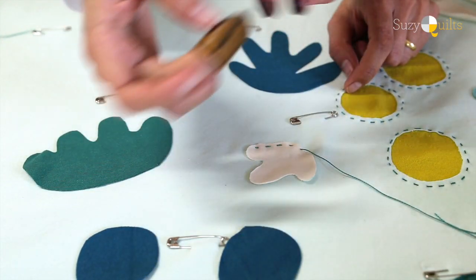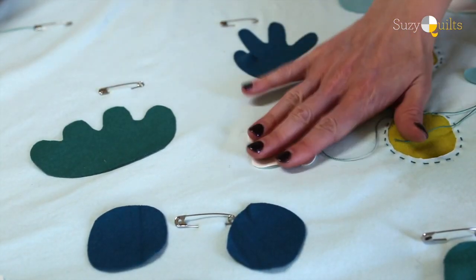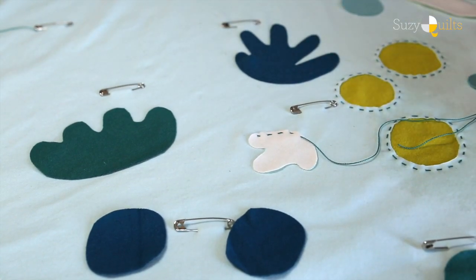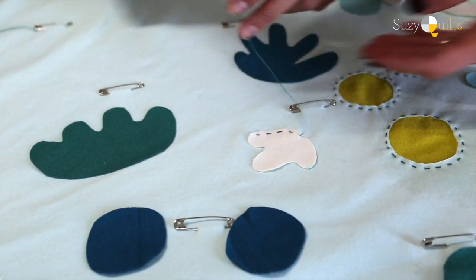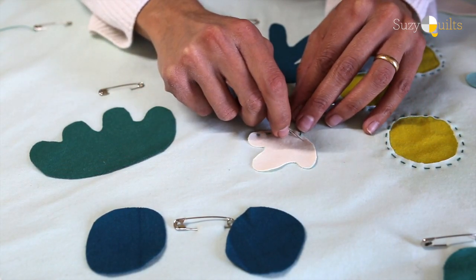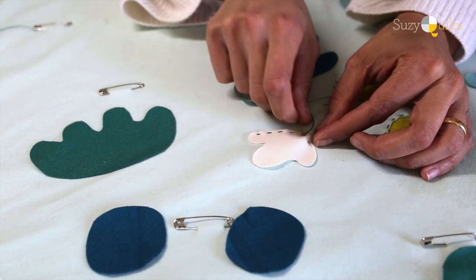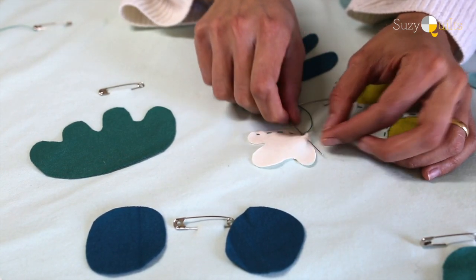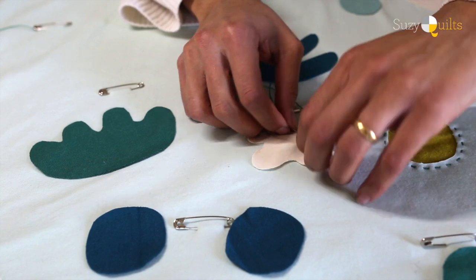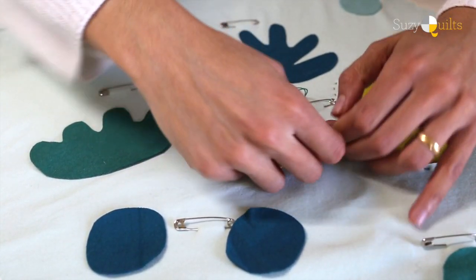That's a good-looking stitch — let's flip it over and check. Booyah, you got it! Keep going. This is a very personalized thing — the look of your stitches. I get pretty nervous when I'm on camera, but I promise I can be better than this. You're perfect.